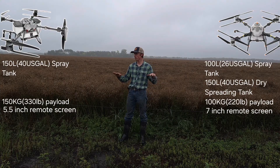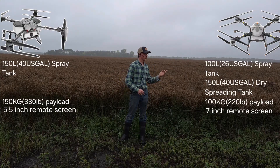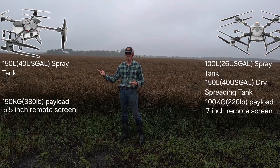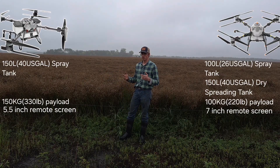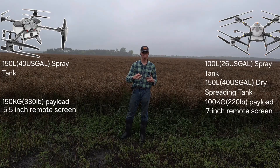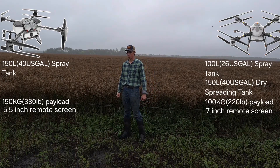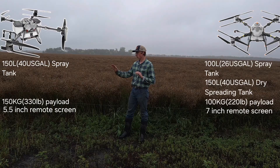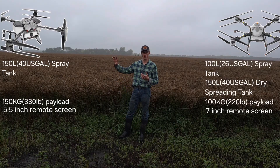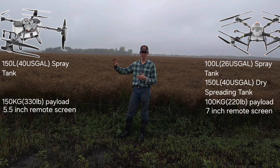The T100 is already in use here, whereas the H400 will likely be coming out as a test machine this fall, with production next year. The H400 has another 50 percent more lift capacity and tank capacity than the T100.